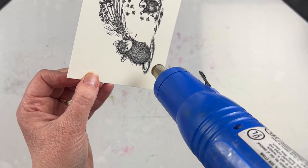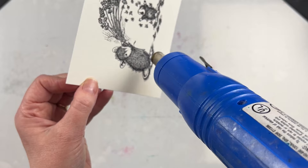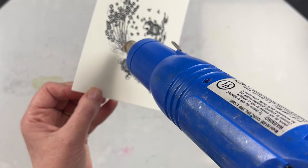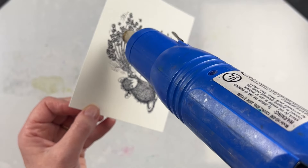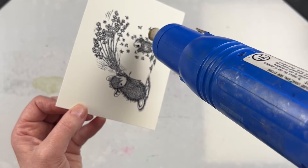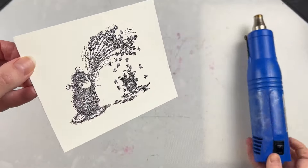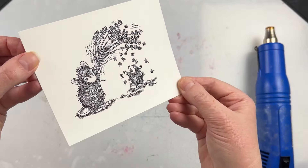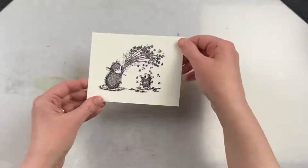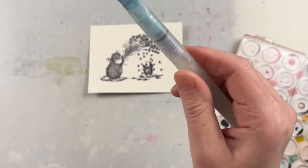I did black embossing powder here. You could do a brown embossing powder that would look really cute with the mice. I kept it black just because of the flowers — I thought brown might look a little bit odd with them — but you can get creative with this; you could even do a metallic embossing powder if you want. Once I have the entire image embossed I can put my embossing tool away and then we can start watercoloring.